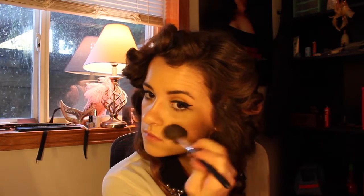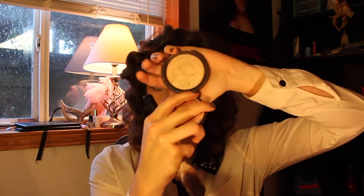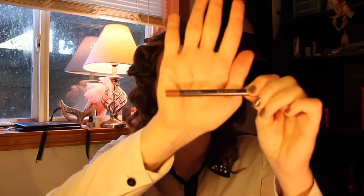I'm going in with a soft pink blush from my BH Cosmetics 10 blush palette, buffing that onto my cheekbone. I didn't want to do too dramatic of a blush because I didn't want to take away from my eyes. Now this is my favorite thing ever — Opal by Becca. I'm using a deluxe fan brush by BH Cosmetics to put that on my cheekbones, brow bone, down the hollow of my nose, and on my chin to bring a lot of dewiness to my face.